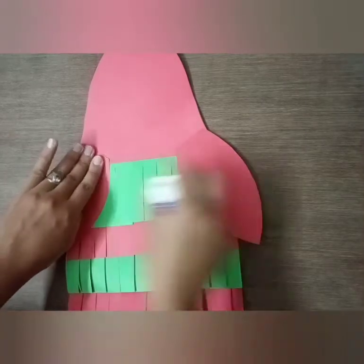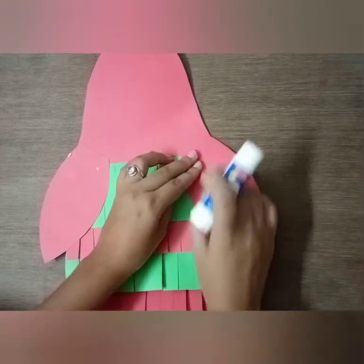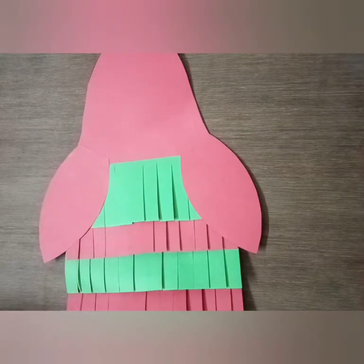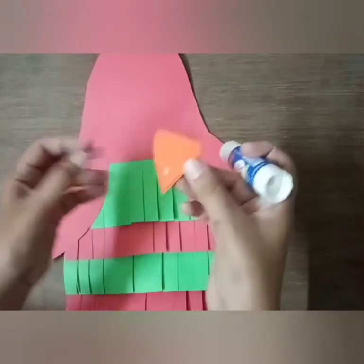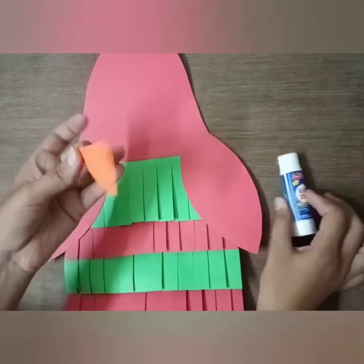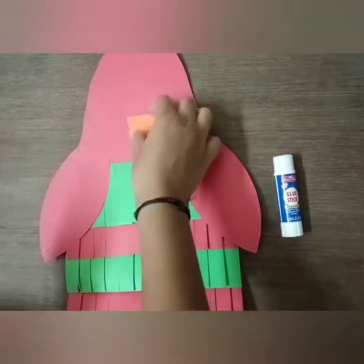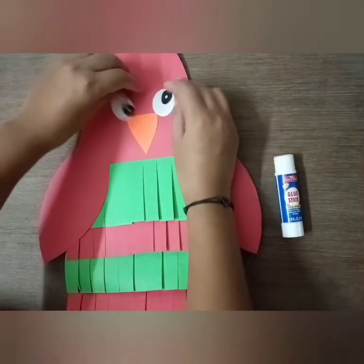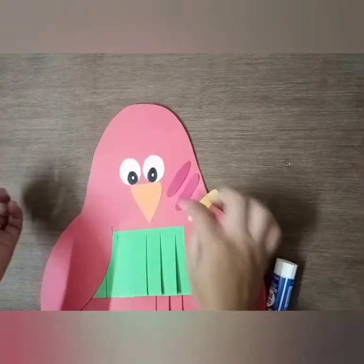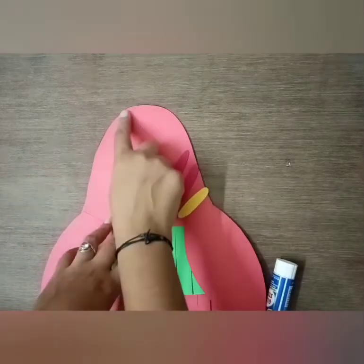One on this side and one on the other side, paste it like this. Now cut a beak and paste it here. Now paste the eyes. Now cut three long strips — one of yellow color and two of red color — and paste them over here.